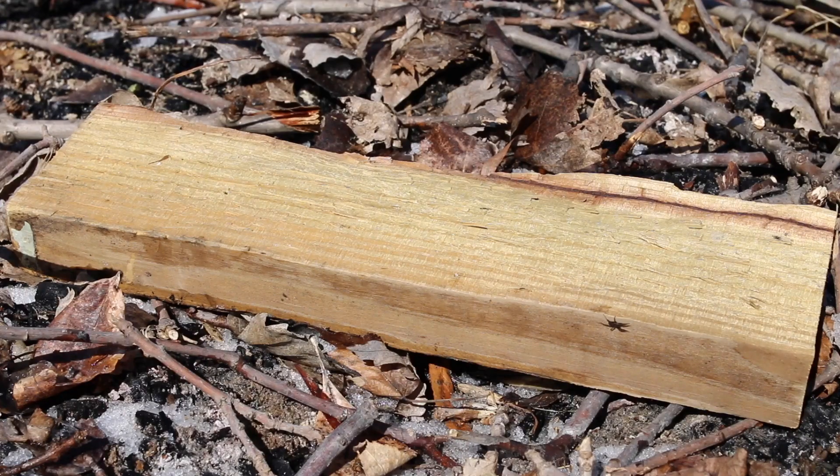Alright, as you can see I put a piece of wood down on the ground because it's a little wet and still has a little bit of snow on there, so you want to get your fire off of the ground to get started.